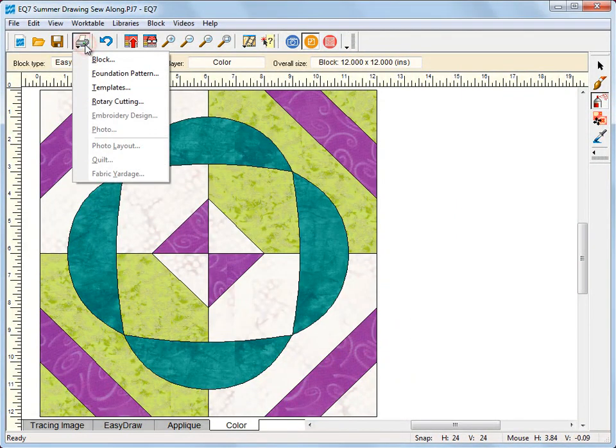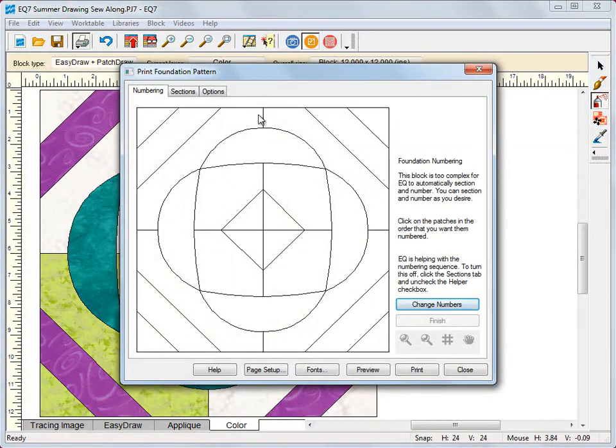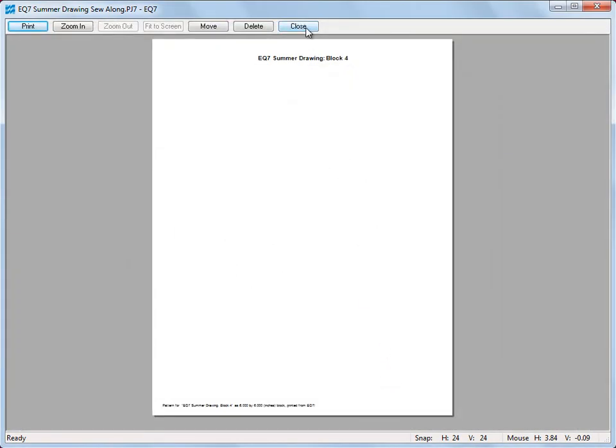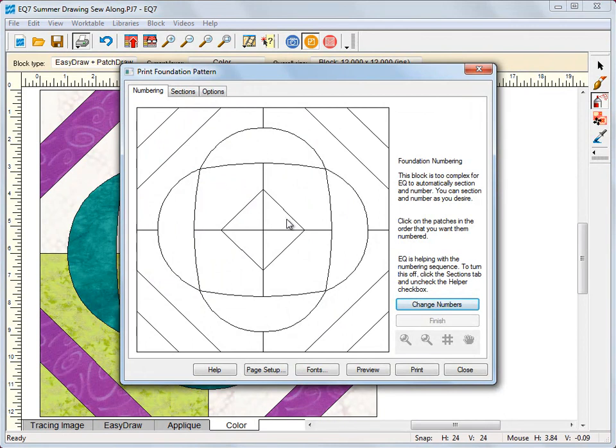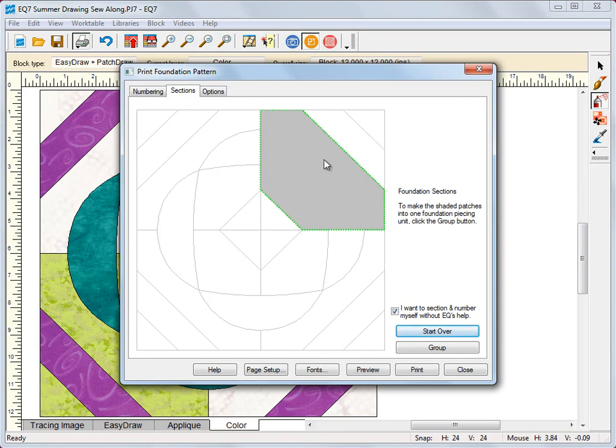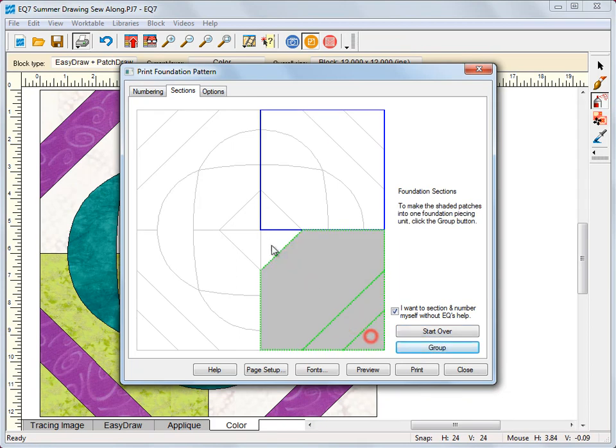You can see there is no numbering and no sections shown here. If I preview now nothing's going to display because EQ can't number this block since it has appliqué pieces — we have to do the sectioning and numbering ourselves. So let's go to the sections tab and start there, ignoring the appliqué pieces. I'm going to check this box and hit 'start over.' Everybody would foundation piece a little bit differently, but I'm going to section and number these how I probably would do it. I'm going to click this patch, this patch, this patch, this patch, and group — then this patch, this patch, this patch, this patch, and group.